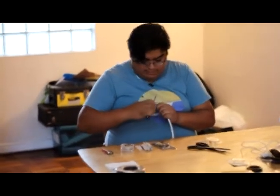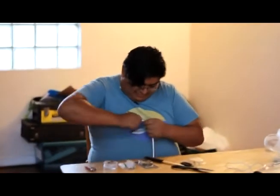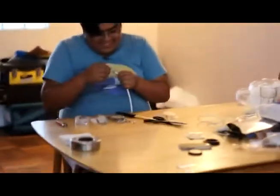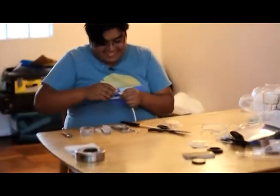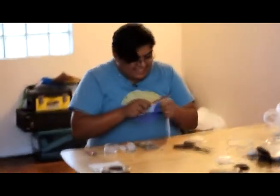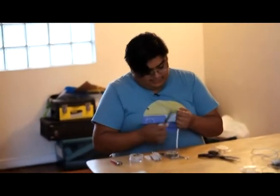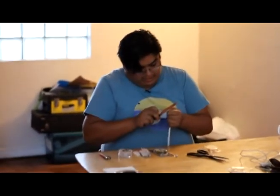Ya estamos listos. A veces falla, no no falla. Entonces uno le echa el culo para atrás, le corta un poco la cabecita, para que cuando vea tele se vea en HD.